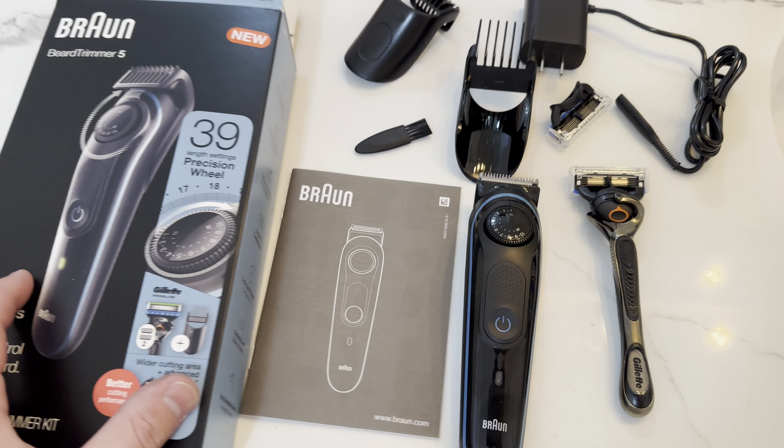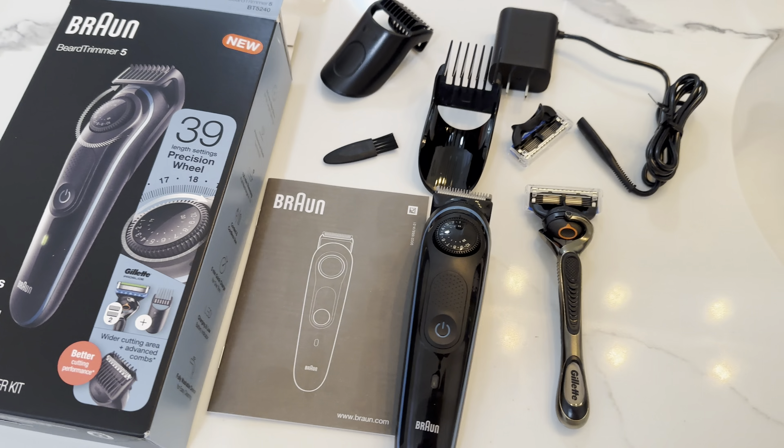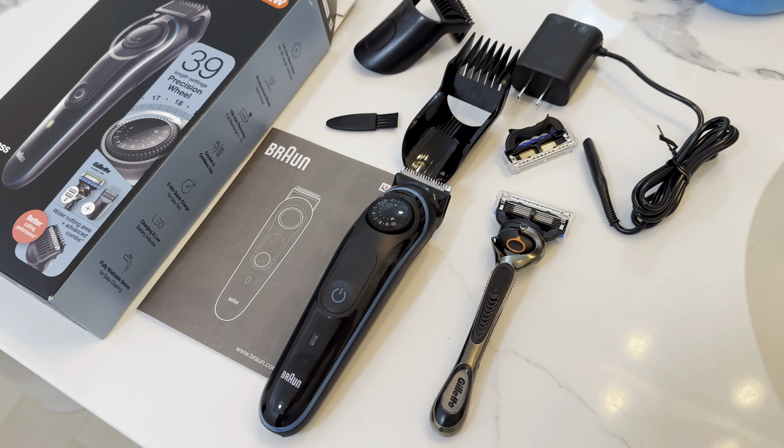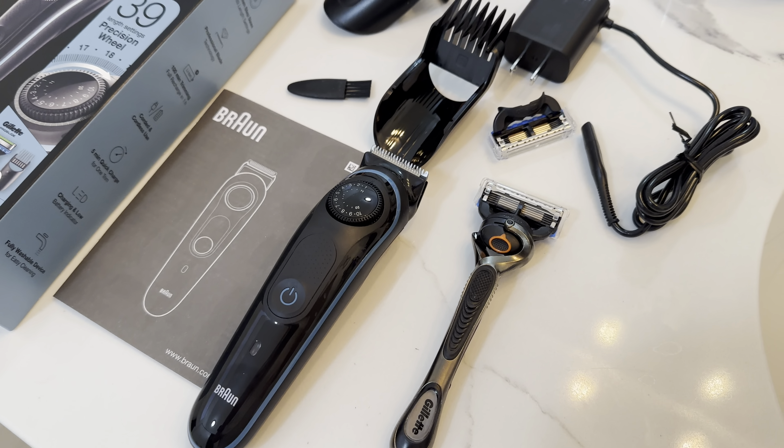Between the two of these, I think you're pretty well set for beard and sideburn trimming and all that fun stuff. Just staying on top of hair growth, this is a really nice kit.